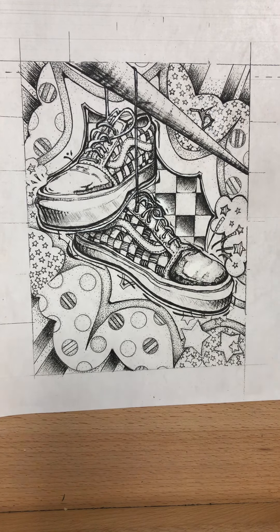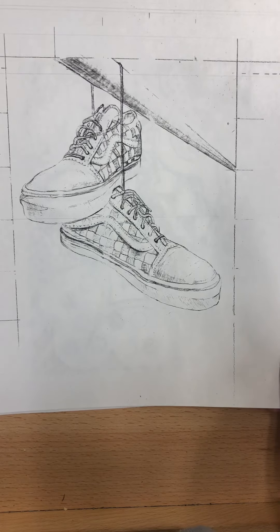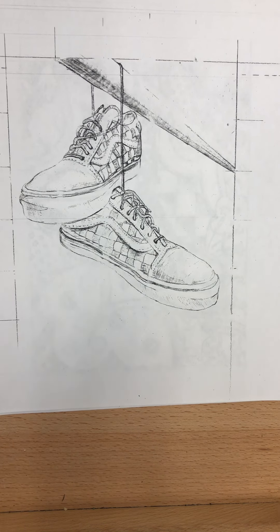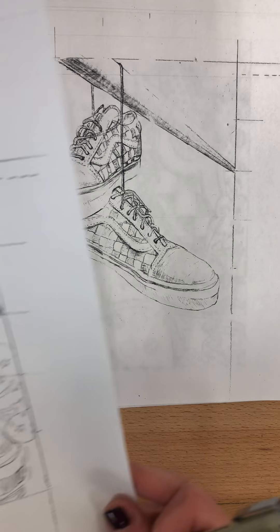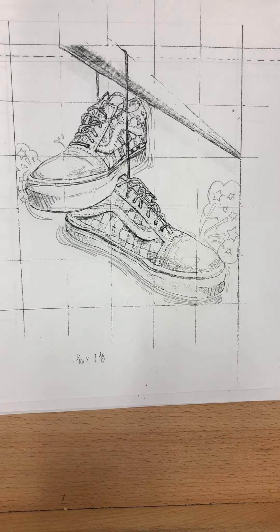I'm going to show you a drawing of the shoe and talk a little bit about the stages of what you're going to be doing. This is a very plain shoe drawing — it's not a bad drawing, but it doesn't have the background on it. You're going to add a little bit of spirit and personality to your shoes. These already have a little something because of the design — it's got a checkerboard kind of thing.